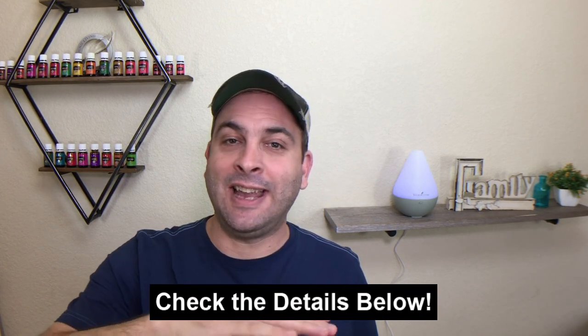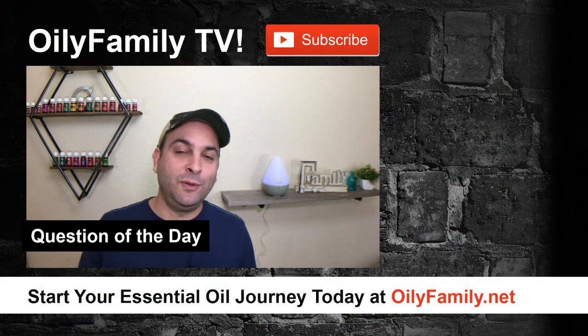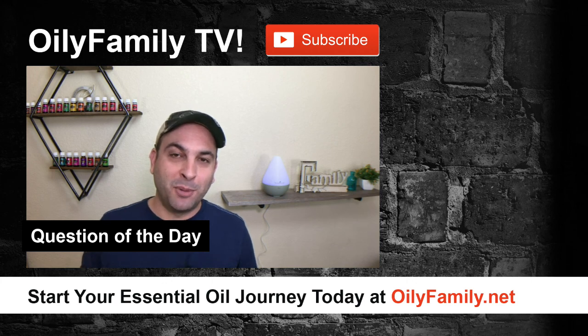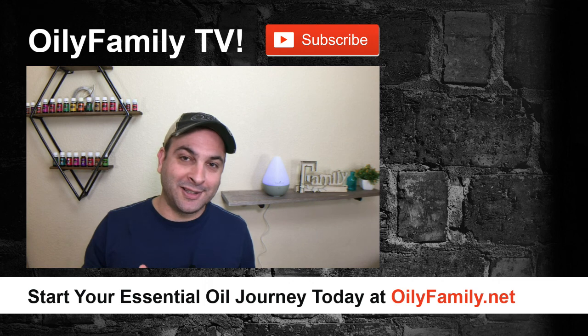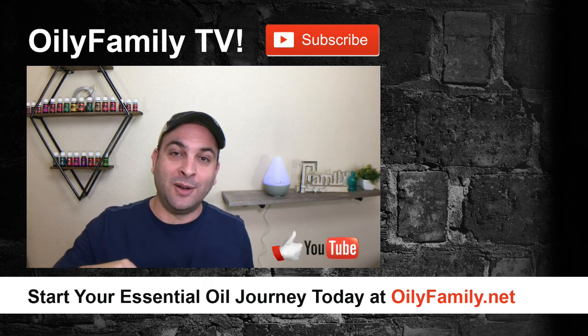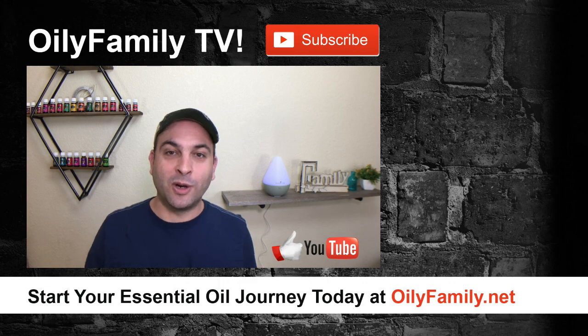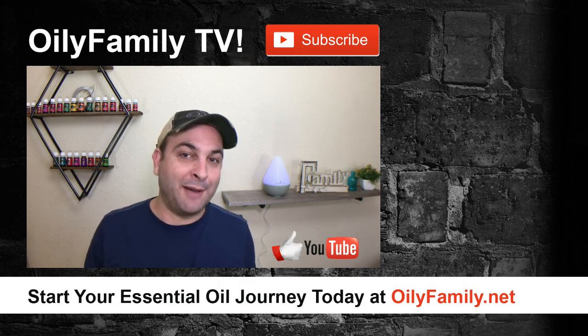There are a lot of ways to use this Thieves Household Cleaner. In the details below, I've provided links to everything you need to create all of the recipes I've talked about. Question of the day: what are some of the ways you've used Thieves Household Cleaner? Post your comments below — some of the best tips come from you guys, the Oily Family Community. Hit the like button if you appreciated this video and be sure to share it with others so we can get the word out about essential oils and essential oil infused products like this one. Have a great week.